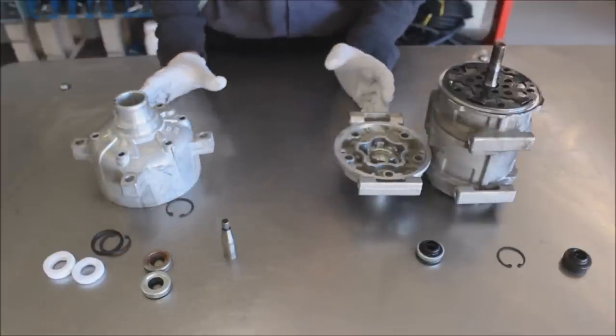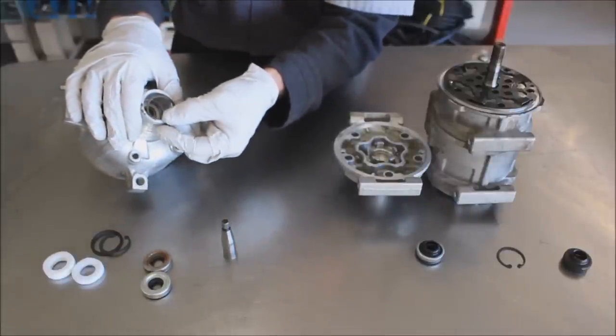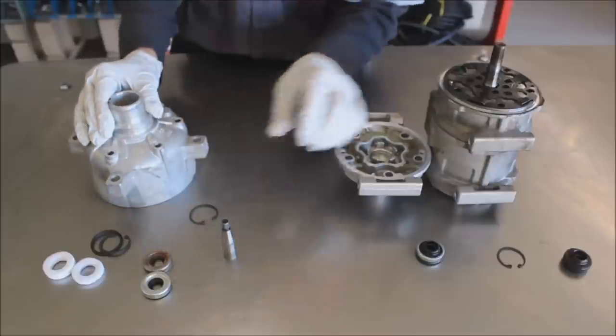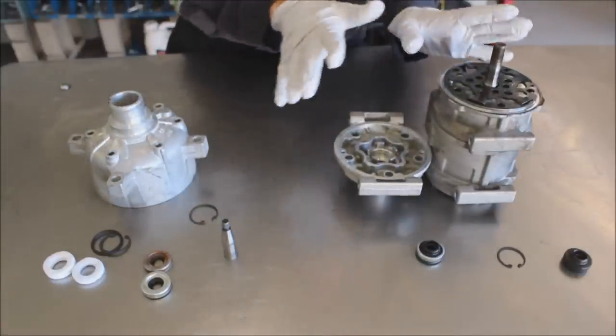How can you tell the difference before you get into this? Once the clutch is off, you'll see that there's a snap ring visible when you look down the nose of the compressor. Whereas on the back-loading type, that snap ring you won't see.